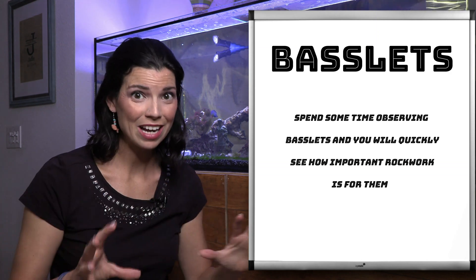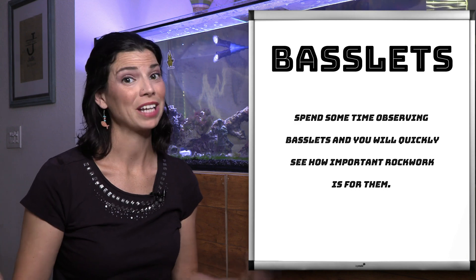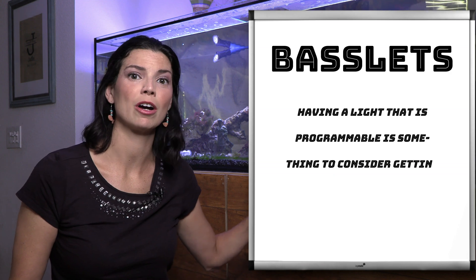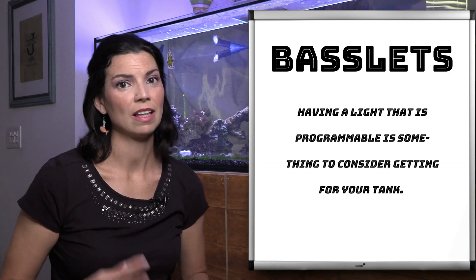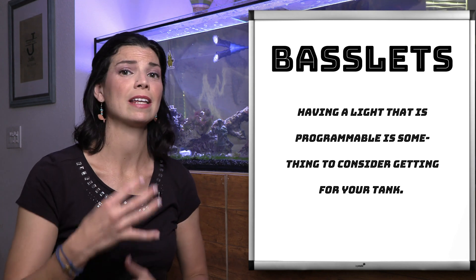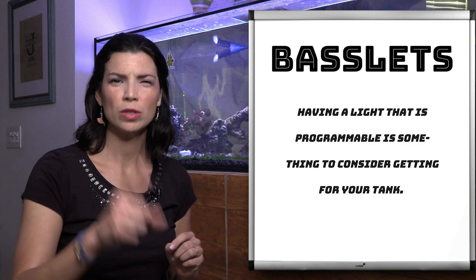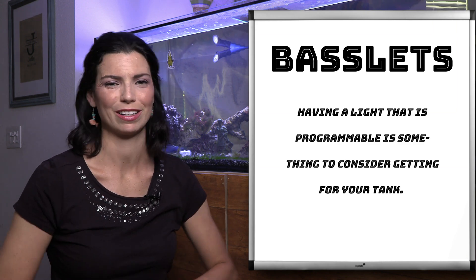Something else to note is that they're fairly territorial about their space. Once they have what is theirs, they will defend it and become very, very aggressive. They also spend a lot of time back in and around the rock work, so lighting levels matter — they're not going to be hanging out in such bright lights as we might keep in our reef tanks. So keep that in mind if you are thinking about getting a basslet.